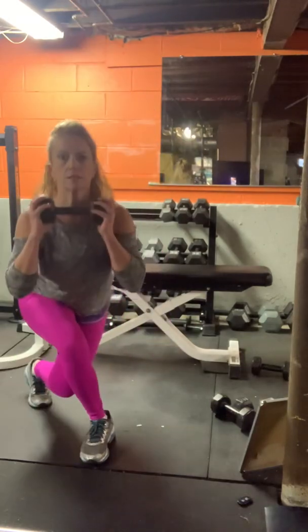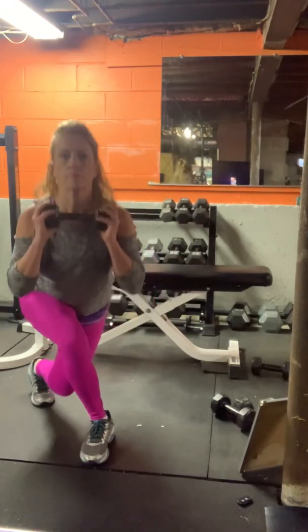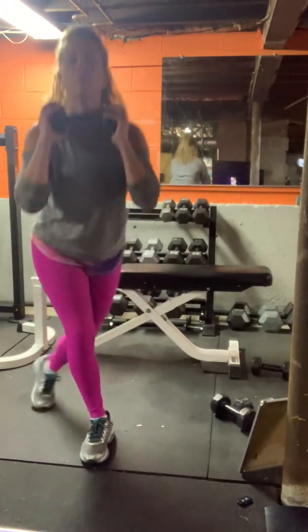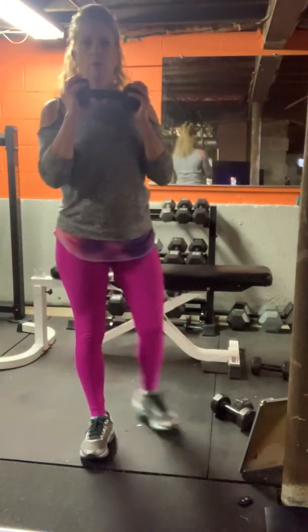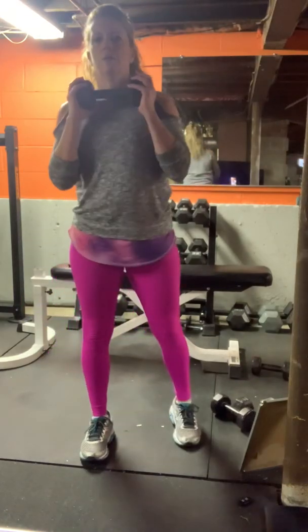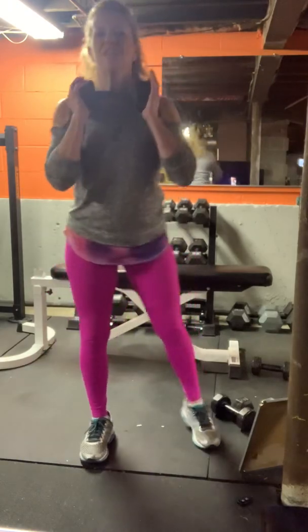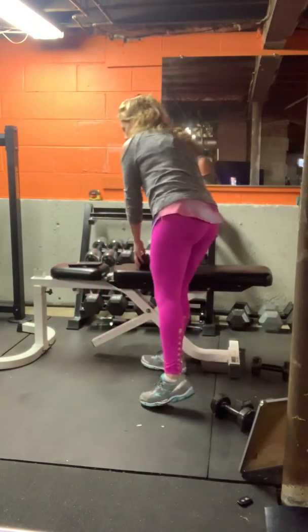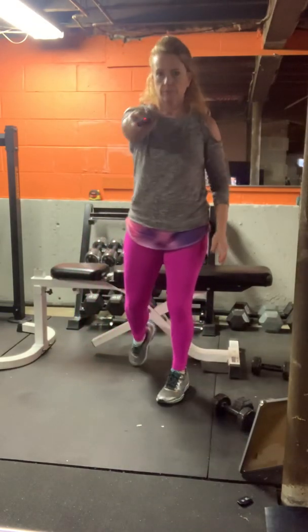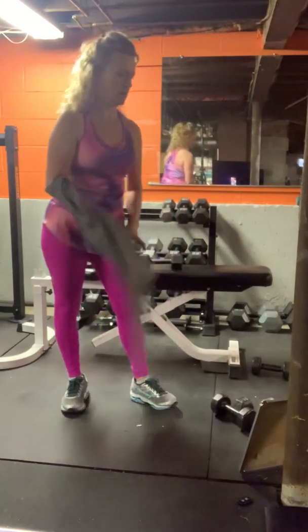Bending both legs. Ten seconds — you get a break after this because I need to take off my sweatshirt. In three, two, and one. Squat press the other side, left arm.